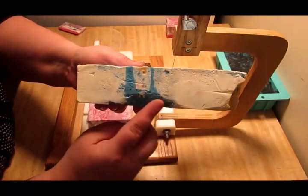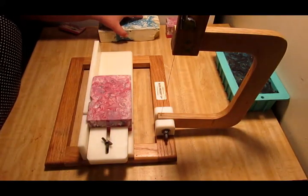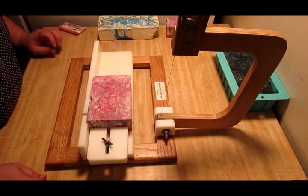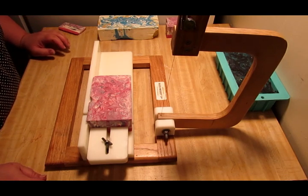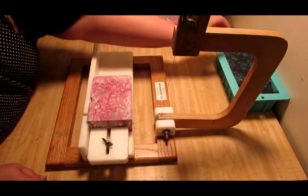This was in the mold for three days, guys, and that's how soft it was. I'm definitely missing my sodium lactate. I love my sodium lactate — it helps with the lather and the hardness. I don't have any unfortunately, and I just got done making this last night.